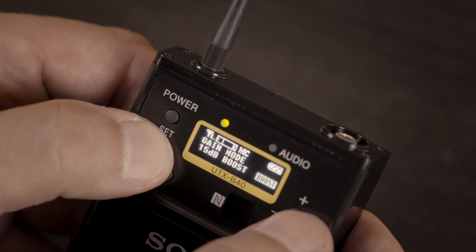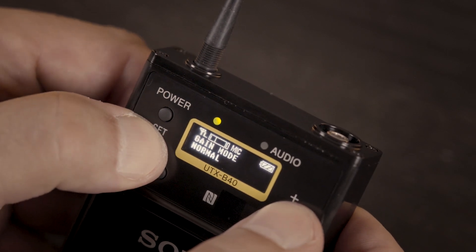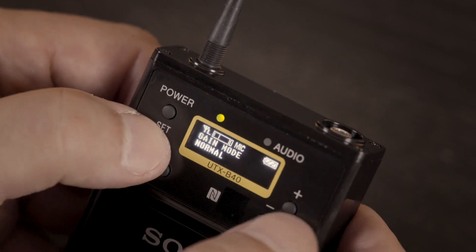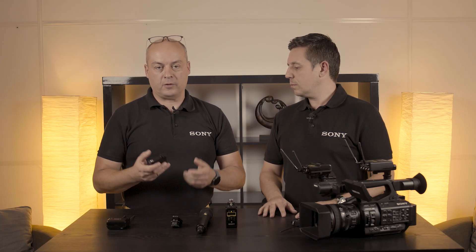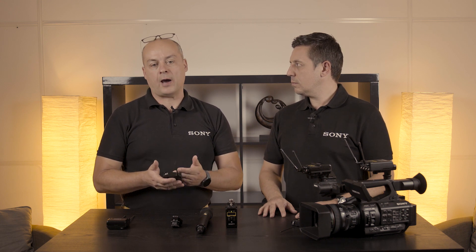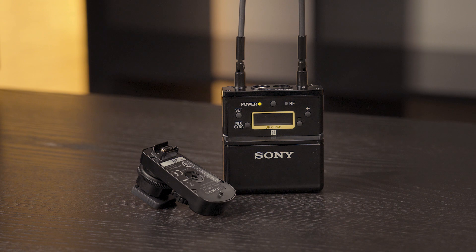Last but not least, auto gain — a very important function. If you have an unknown situation, somebody claps hands, cries loud, or there's an explosion, you can get distortions. With the auto gain function, we have implemented a limiter which takes care that you never overdrive your audio signal in a shot.